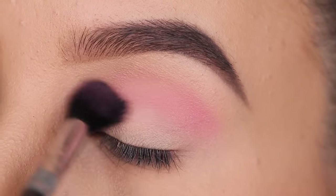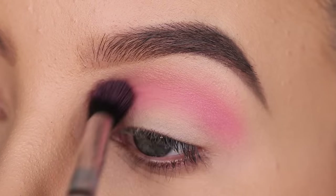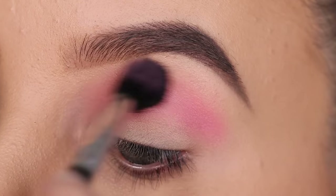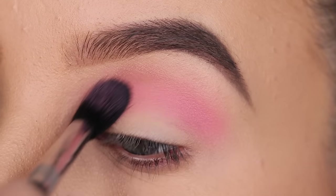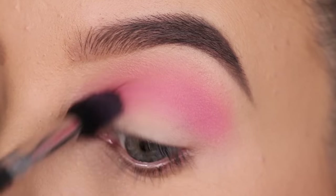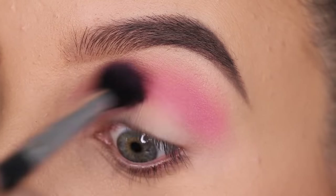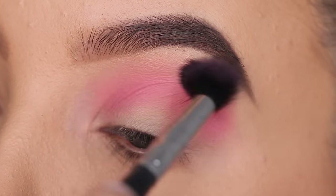So I started with the pink color and I'm going to use this as a transition shade. I'm going to blend this all the way from my inner corner to the outer corner, making sure that the shade is everywhere. This is kind of like a soft pink shade, so perfect to use as the transition color. I'm just going to slowly build it up — this is the first shade which is kind of like a light pink, and then the next shade is going to be darker, and then the next shade is going to be even darker.